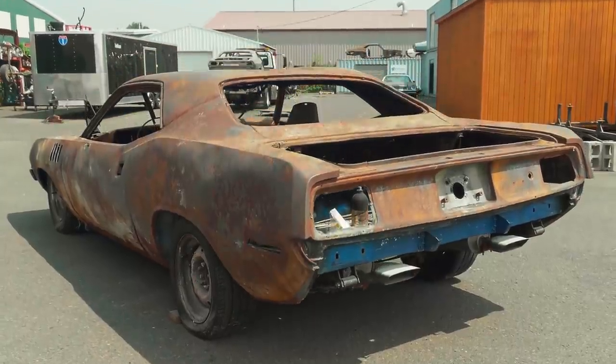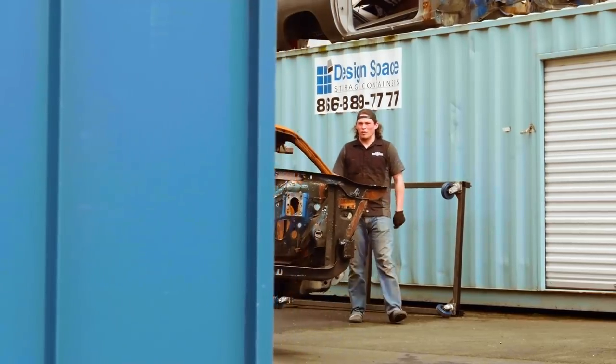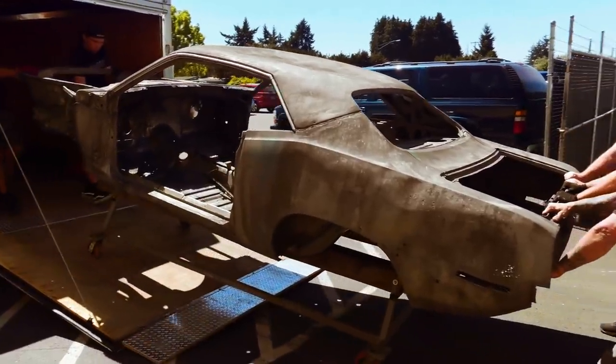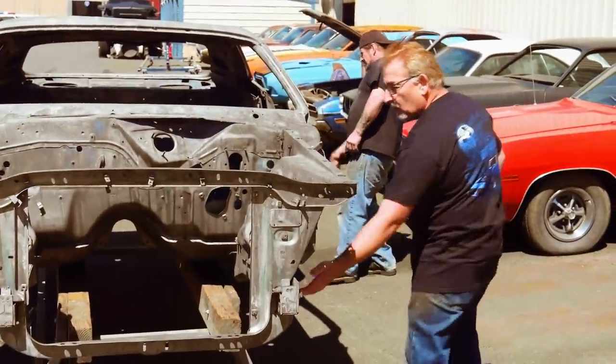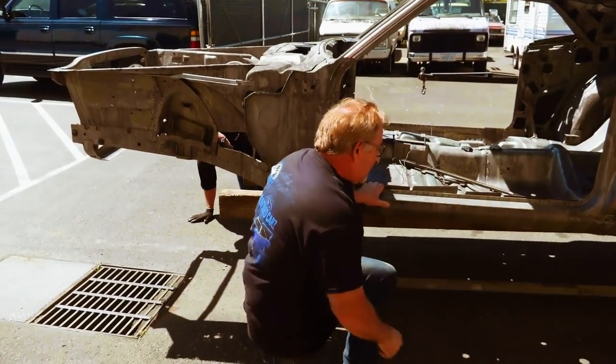Once the car got here and made its way through the queue, the first thing we did was disassemble it down to the raw shell. I was curious about the condition of the quarter panels, wheelhouses, trunk floor, and main floor. When it came back from the dipper, the bottom of the car — other than the trunk floor — the main floor, step well, under seat pan, firewall, aprons, and frame rails front and rear were beautiful. That was a big relief.